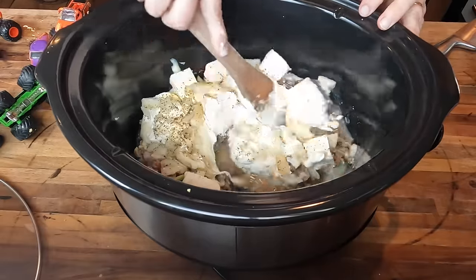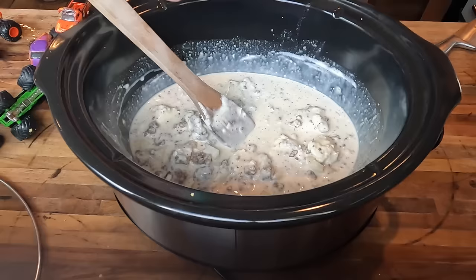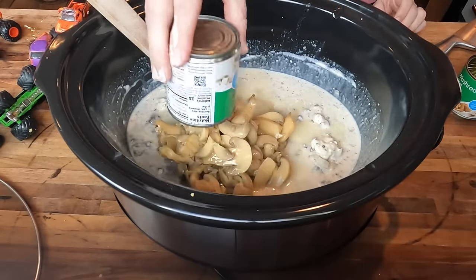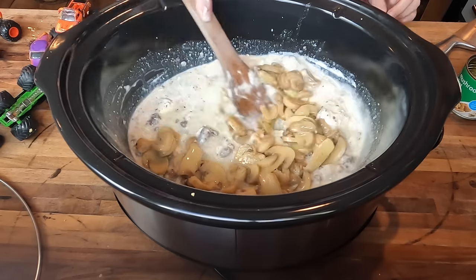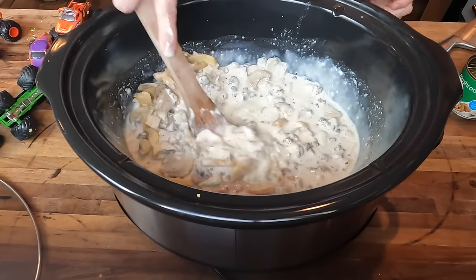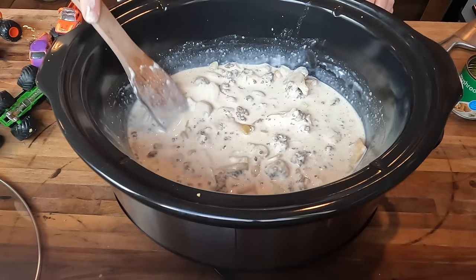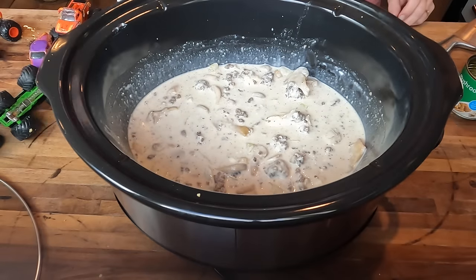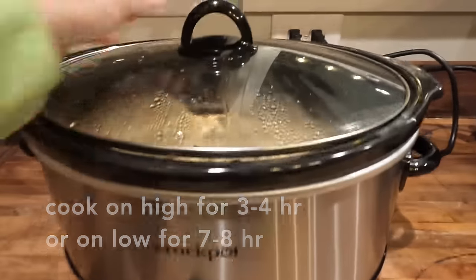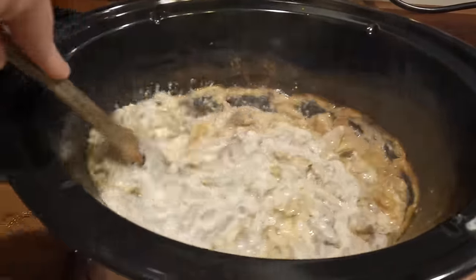I'm going to give everything a good stir, trying to incorporate the sour cream as much as possible. The last ingredient is eight ounces of mushrooms. I used the large slices of mushrooms. I really think this recipe would have tasted better and had a better consistency if I had used the stems and pieces of the mushrooms — if you love mushrooms this will be perfect, but the pieces felt just too big. I'm going to cook this on high for about four hours, or on low for seven to eight hours.